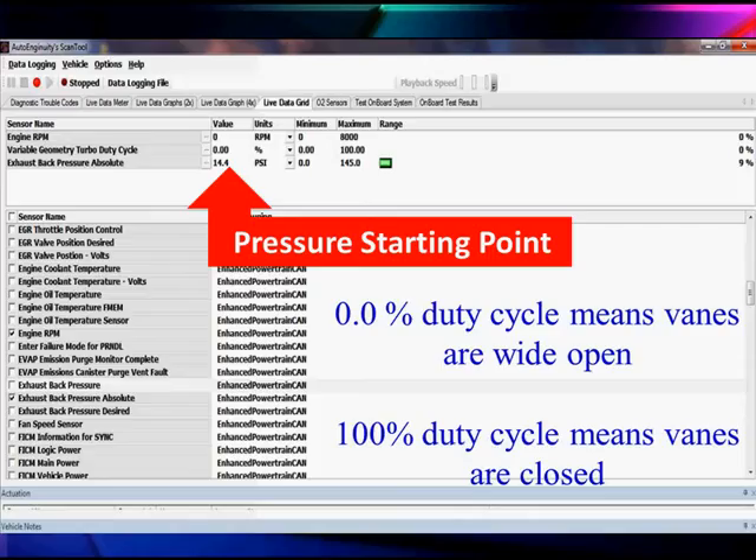Let's look at those vanes and see what happens in scan data. Here we are sitting with the engine off. We are right now at 0% duty cycle. 0% duty cycle means the vanes are wide open — that would be the position for maximum boost. If we were running and wanted to close them, we'd be at 100%, which would be fully closed with minimum boost. We also have exhaust back pressure shown. We measure the load on the turbo by how much back pressure there is. When we're at 100% closed, we have minimum back pressure. When we're 100% open, we have maximum back pressure because the wide open vanes throw a heavy load on the turbo, making it work harder. Right now we have 14.4 PSI of back pressure — that's a barometric reading.